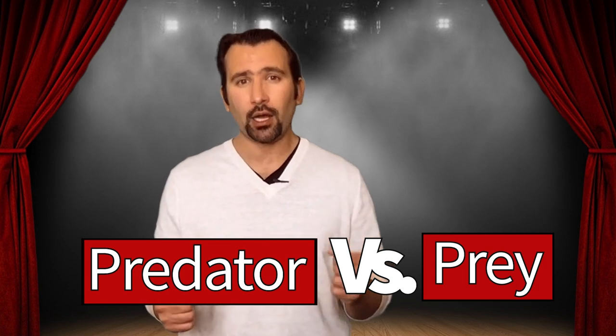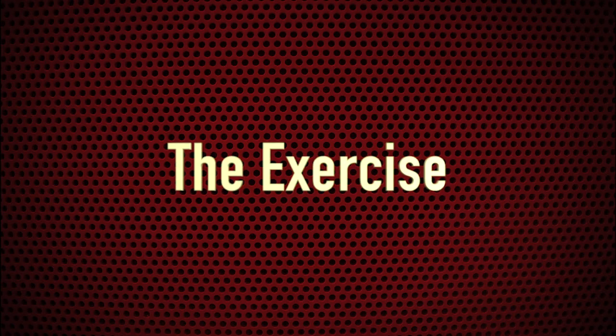In order to slap someone safely, we are going to introduce the predator and prey concept. Your job today is to make sure you are going slow, you are precise, and you are being safe. Let's get started.